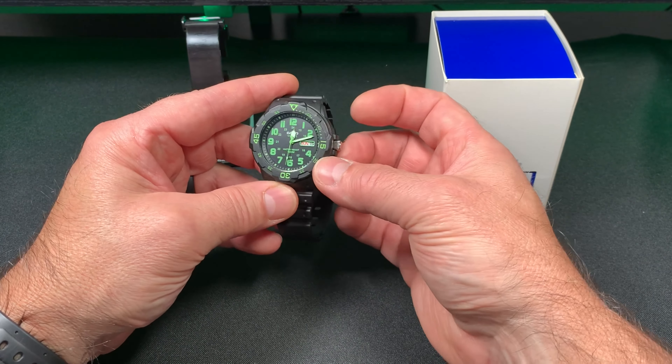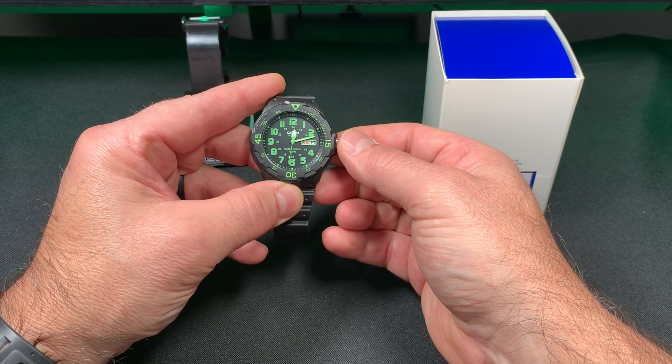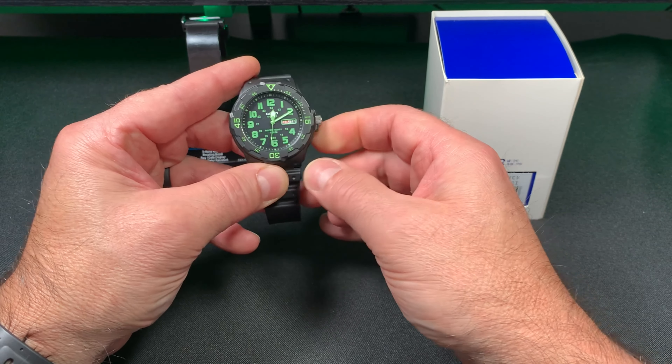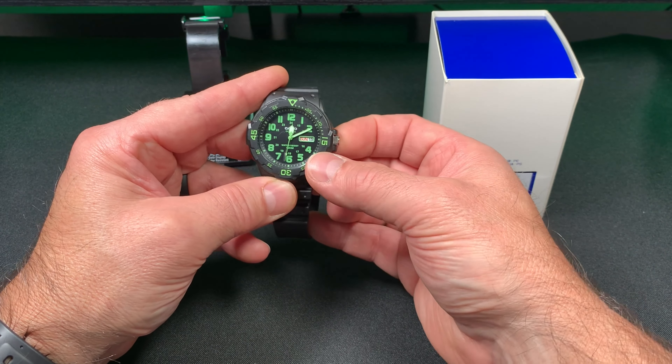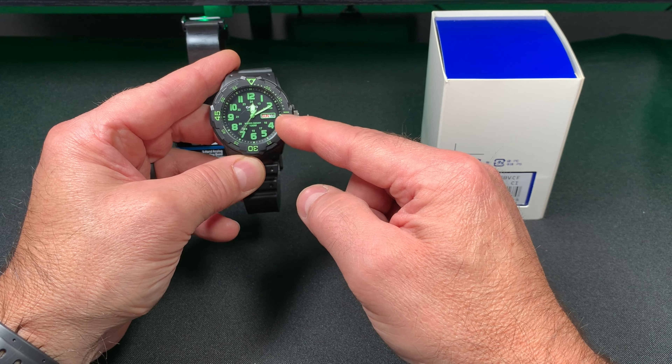The way you set this is you basically pull the crown out twice — you hear two clicks — and then you set the time counterclockwise or clockwise depending on where you're at. Then one click out and you set your day and your date.